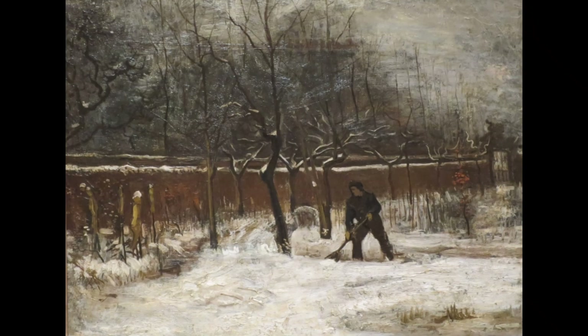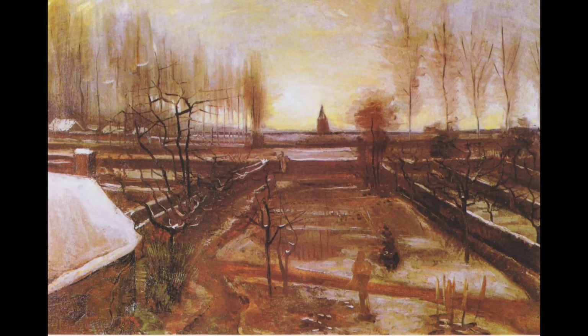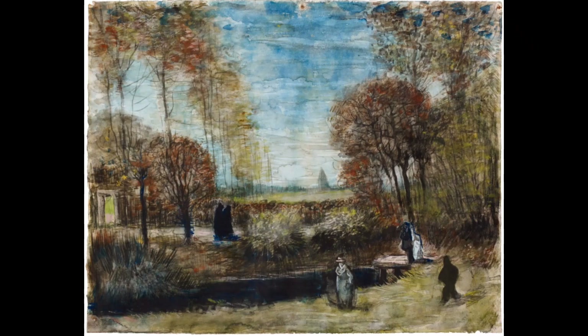It had been in the collection of the Groninger Museum, in the Dutch city of Groningen, since 1962 but was stolen in 2020.